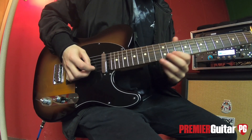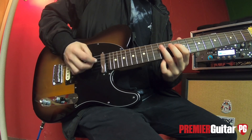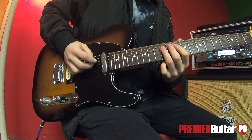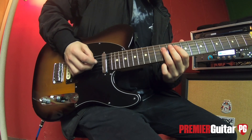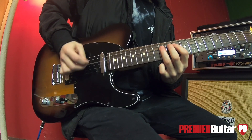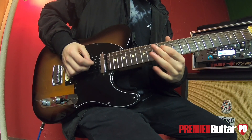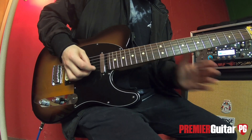Then you're going to pretty much do the same thing again — go back to the 10th fret up here. Except this time there's a little change: instead of pulling off a bunch of times, you kind of hang out on this note for a little bit.